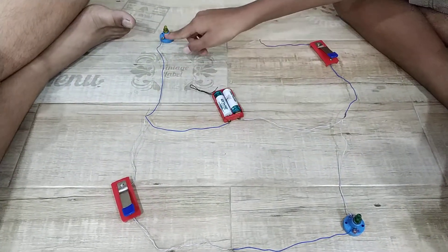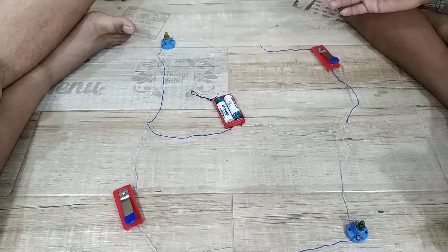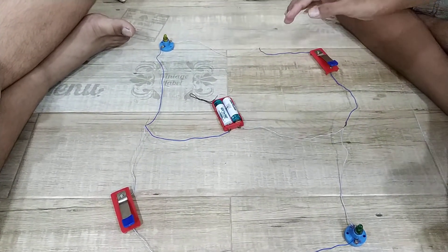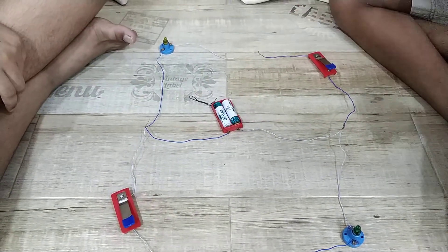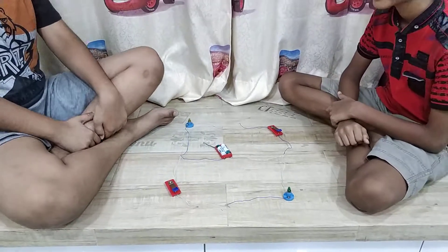On my side, the positive current flows through the lamp to the switch. On the other side of the switch, the battery is connected to the neutral of the battery pack. Great. Looks very nice.